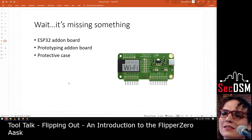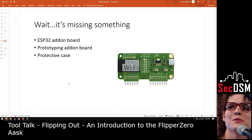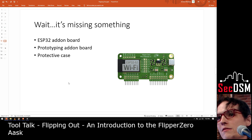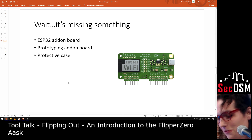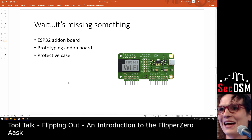If you think it's missing something — like you wanted to do what the Pwnagotchi does, you want Bluetooth or Wi-Fi — they conveniently sell an ESP32 add-on board for $30. They have universal prototyping boards from their website for about $6 or $7 each. Those are both still available while the Flipper itself isn't. There's also a protective case — I have an orange case on mine. From personal experience, you need to get screen protectors for these, because in my purse it's already got the screen a little gashed up.